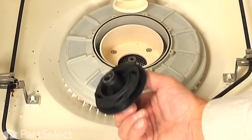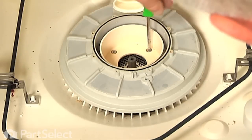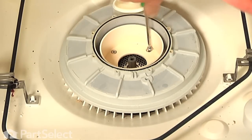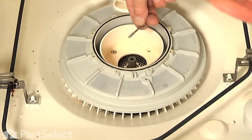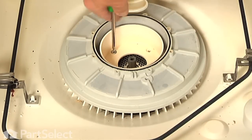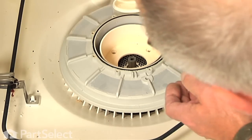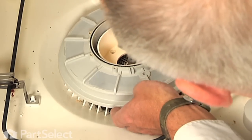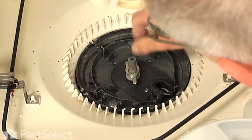Next we will see four number 20 Torx screws that secure the separator to the pump — we will need to remove those. These screws are about two inches long. Once we have removed all four screws we can lift up on that separator, and again we will have to hold that manifold out of the way. We will just lift that separator up until it clears the drain impeller and pull it out and set it aside.